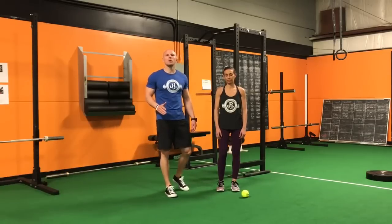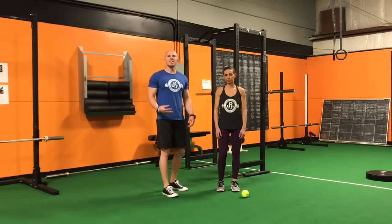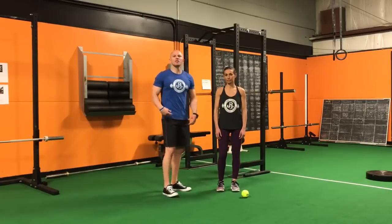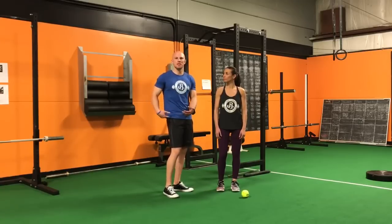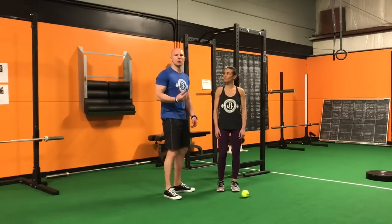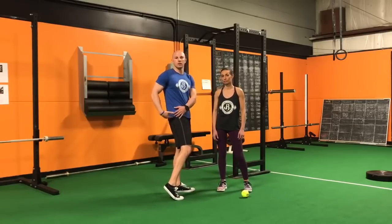Hey guys, Dr. John Russon here and we're going over another neuromuscular trigger point technique — this time going into the lateral hip. If you have generalized lower back pain, some hip mobility issues, or some hip tightness, this is going to be a great area to address because we're really hitting multiple muscles on the lateral side of the hip, including the glute group.